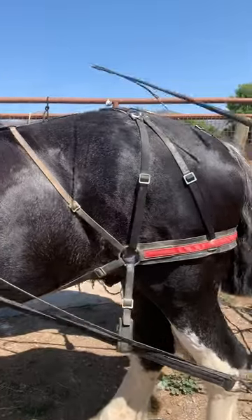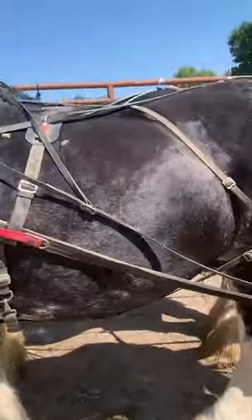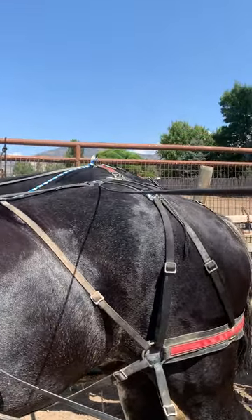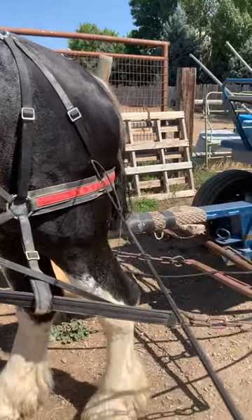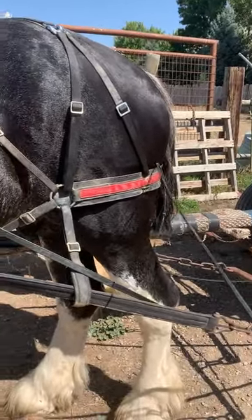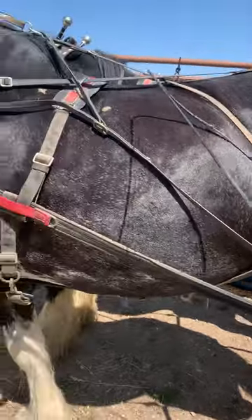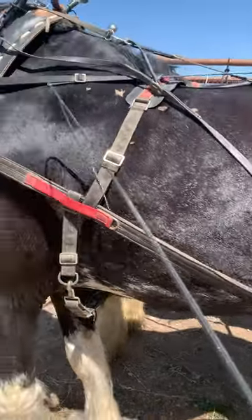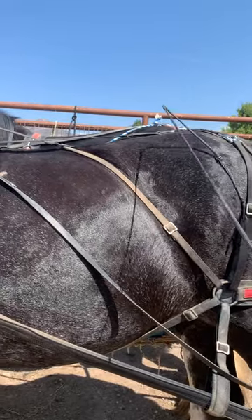First off, the top of the spider should be right up on the top of their butt. And then this comes down and it should be around the fat point of the butt. So you can adjust it here, up or down. But the one here, this should be tight — that one right there should be tight, keeping that spider up on the top of his butt.